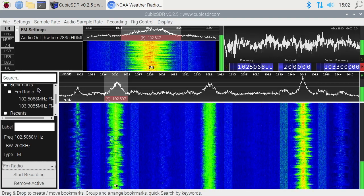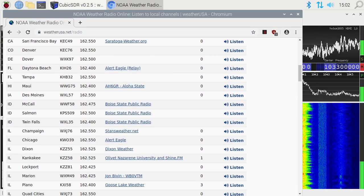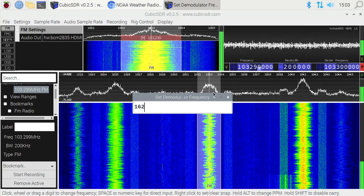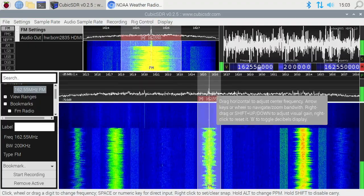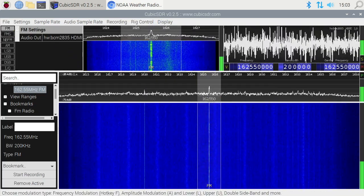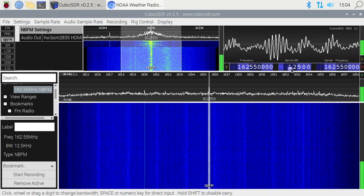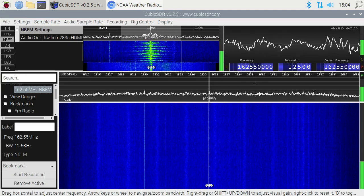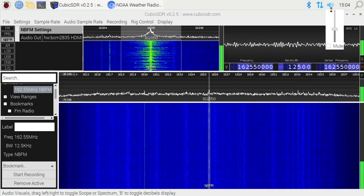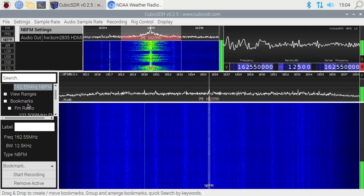Another easy thing to tune into is weather radio. Go to the NOAA Weather Radio website — I'll put a link in the description — and find the frequency for your area. I'm in Iowa, so the frequency is 162.55 MHz. I'll click on frequency, hit space, type '162.55 megahertz', and hit enter. Here we see it in the middle. The audio is hard to hear because it uses a narrow band — it's at 200 kHz right now. I'll hit NBFM and now we have 12.5 kilohertz. That's the weather radio — right now we're in a tropical storm in Iowa, which is kind of odd for us.